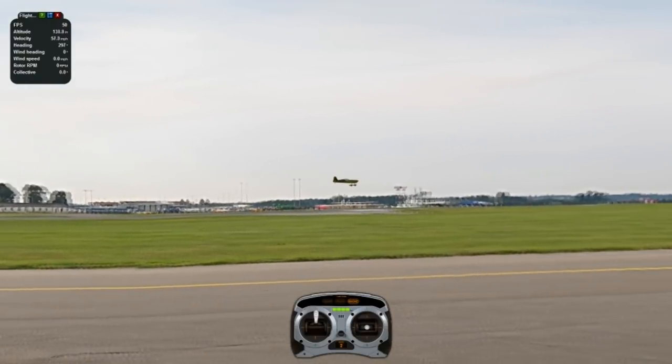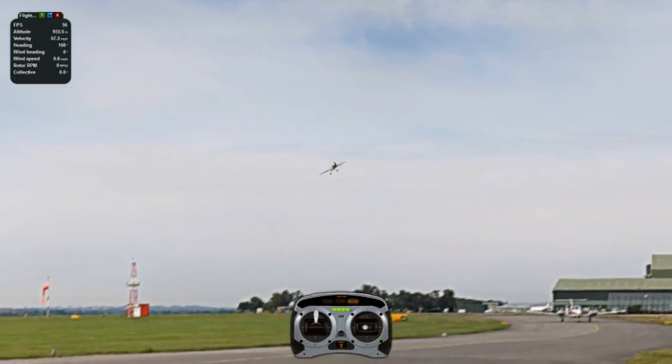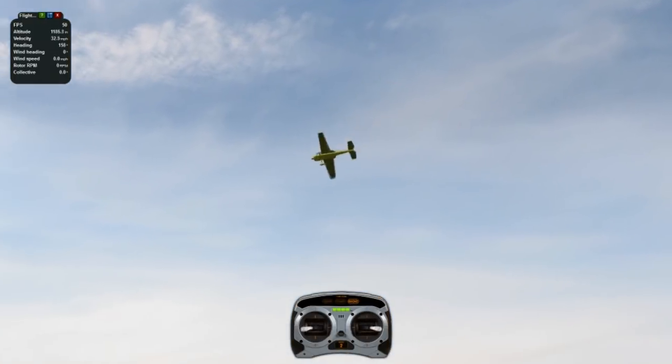Now let's go again, and do it upright. We're going to come down, push the nose up, roll, blender, roll out.